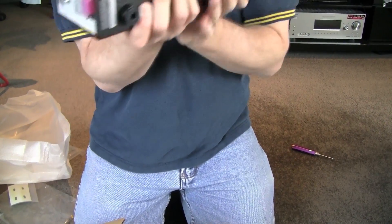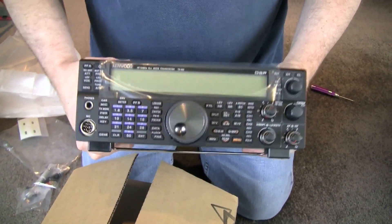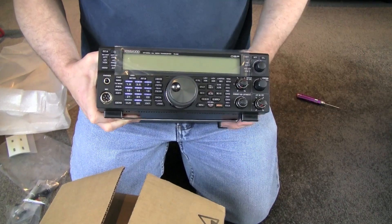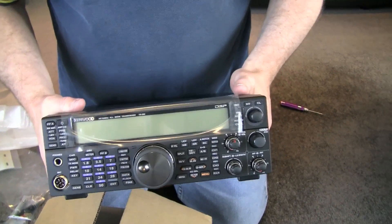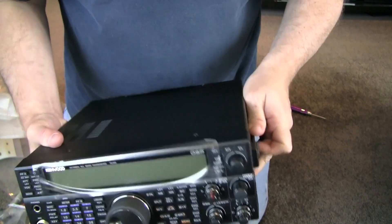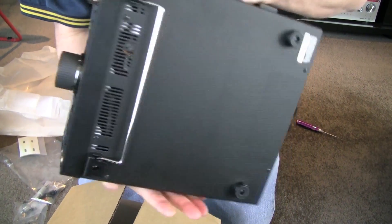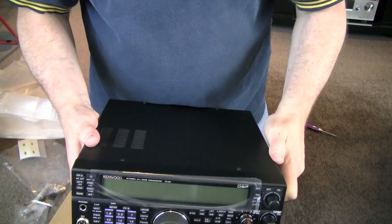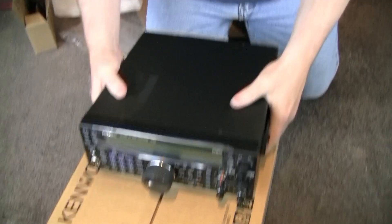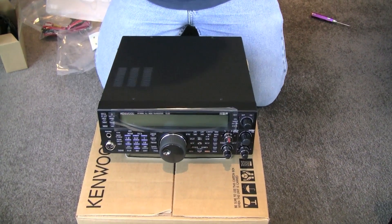All in all it's extremely well built and certainly no lightweight. The VFO has a nice feel to it too. That's the new Kenwood TS-590. It certainly has a very nice feel to it and doesn't have the feel of a cheap and nasty radio.